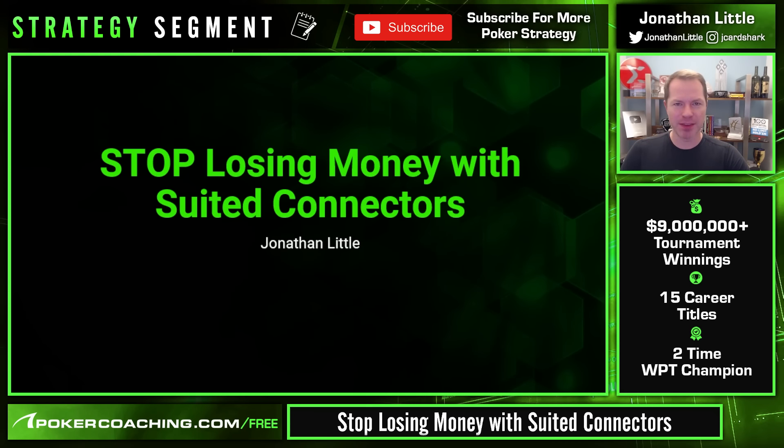Suited connectors are some of the most profitable hands in no-limit Texas Hold'em, but a lot of you tell me that you have trouble playing them. So today I'm going to help you learn how to stop losing money with suited connectors.